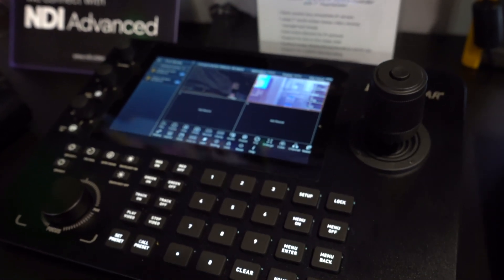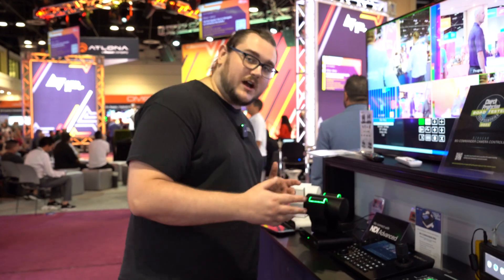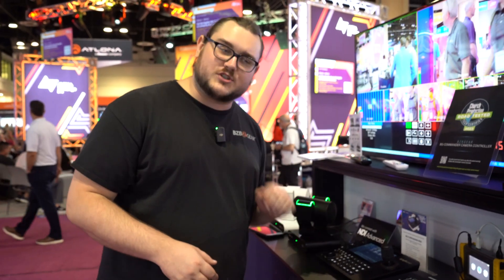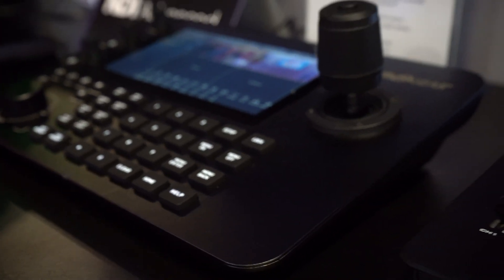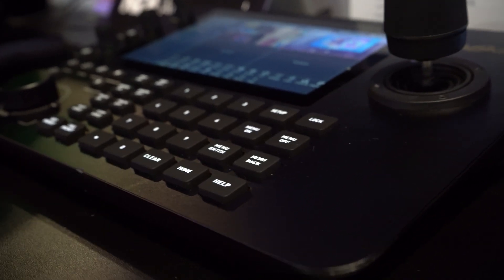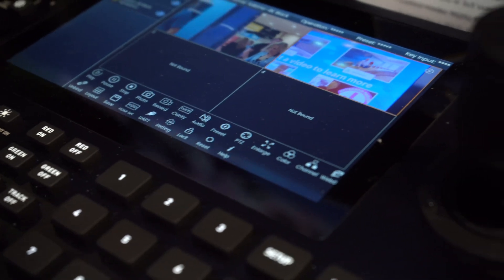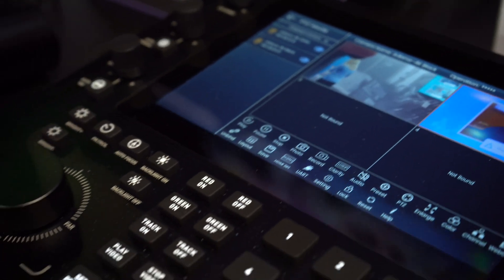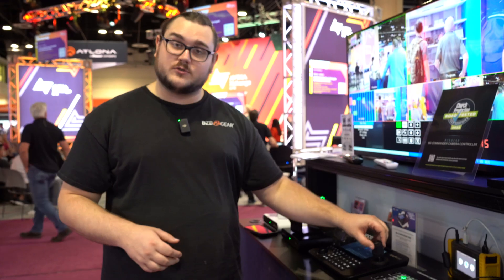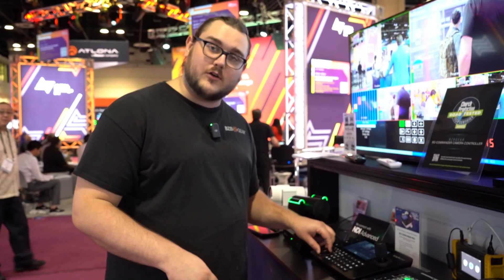There's plenty of stuff that you can get with this joystick controller. You have the ability to actually control your cameras through touchscreen — that's something that was really awesome. You can not only select which camera you want to use, but you can add your cameras through touchscreen, decide whether you want to record, save presets, and adjust your settings all through the touchscreen. You also have dials, so whether you want to do it manually by dials or digitally through the touchscreen, you can do that. We have options for your zoom and focus — you can zoom with your joystick and focus with the dial.